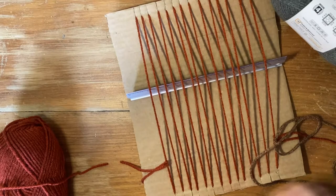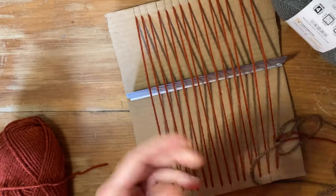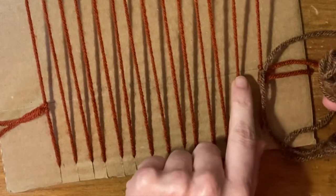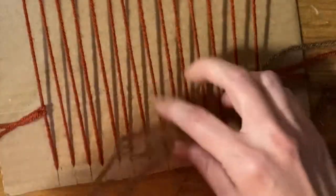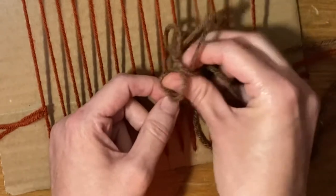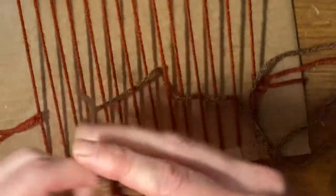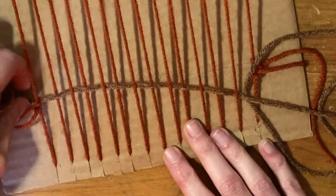If you have a larger needle, you can use that; otherwise, you can just use your fingers. You're going to start by going under this first one, over, and then under, over, under, over. The technique is under, over until the very end. And this is your very basic, simple weave.